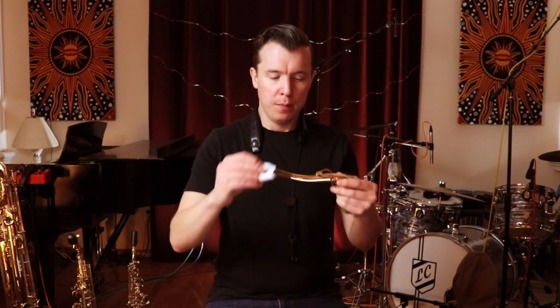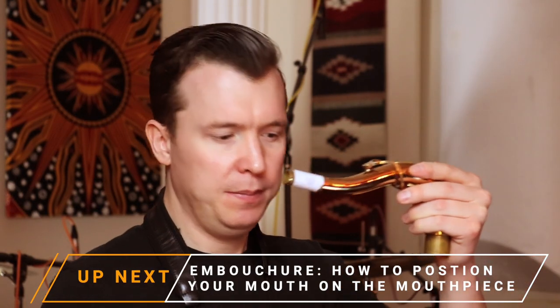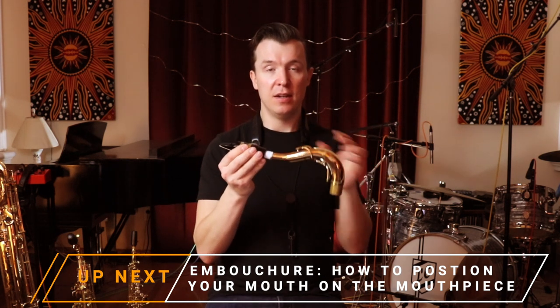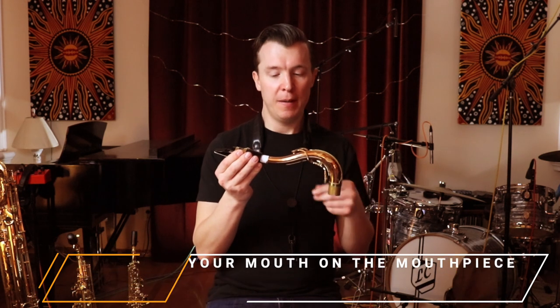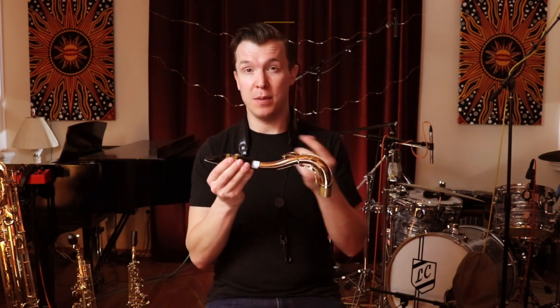If the mouthpiece is too loose on the cork and doesn't stay in place, there's another technique where you get a piece of paper — just a corner of an A4 sheet or a small piece. Moisten the cork, put the paper around it like this, and it should stick in place. Then twist the mouthpiece on. This is a really common technique that helps keep the mouthpiece secure. If you're still having problems, I would recommend getting the cork replaced by a repairman.